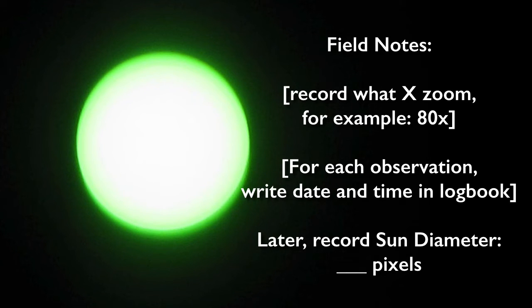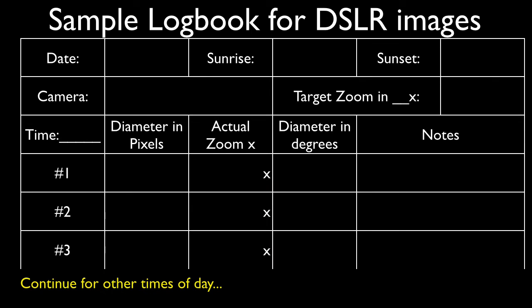If taking measurements with your digital SLR, it is important that you record the zoom level for every photo. This will help you stay focused on the standard you've set for yourself. Also record the time and date in your logbook to make it easier to line up with the camera's metadata when you download your images. Later on, you can record the sun's diameter in either pixels or screen inches. Here is a sample logbook for digital SLR images — pause the video if you want the details.